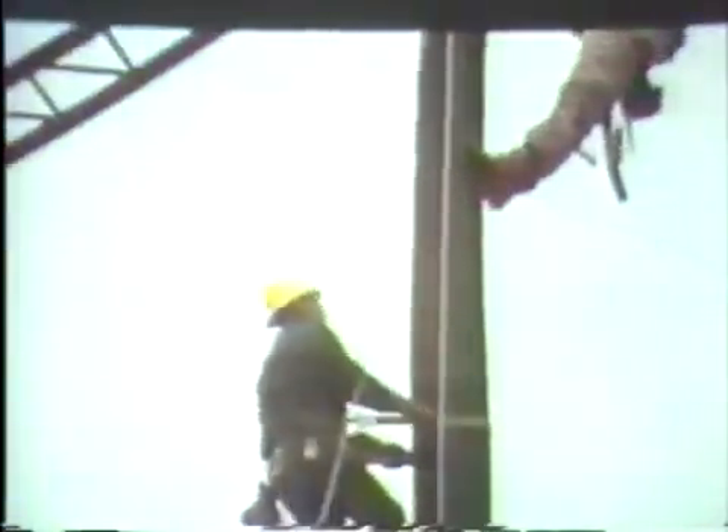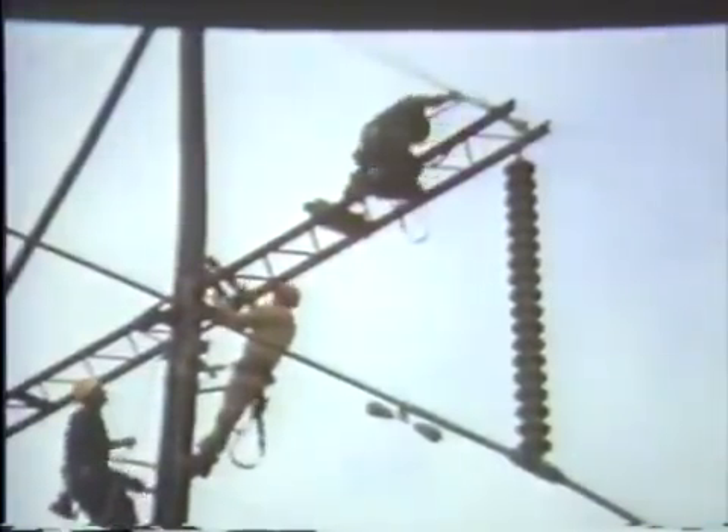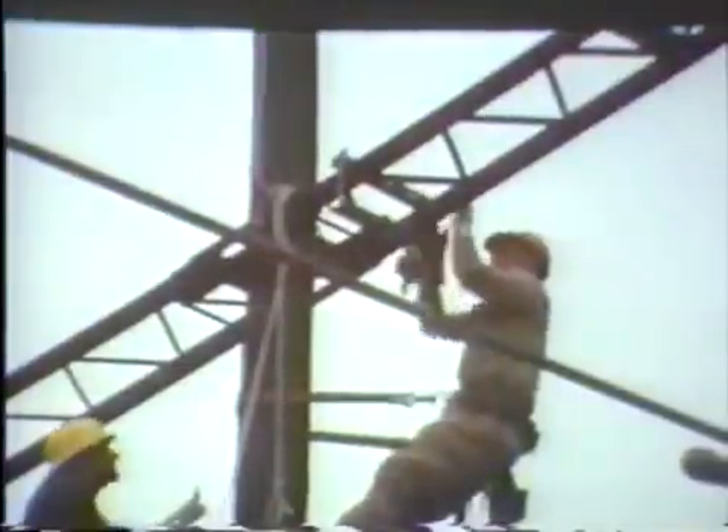The linemen on the structure get in convenient positions for reaching the insulators from the arm and from the pole with hot sticks. The chance man on the pole mounts a trolley pole bracket on the arm to support one end of a trolley pole.